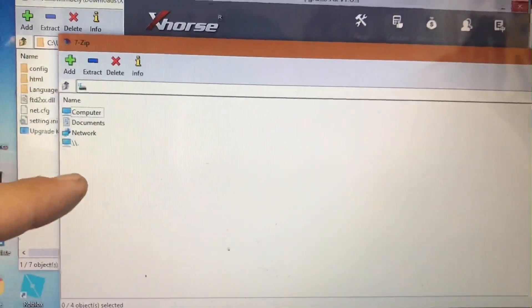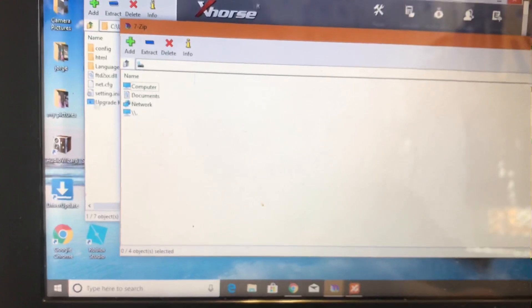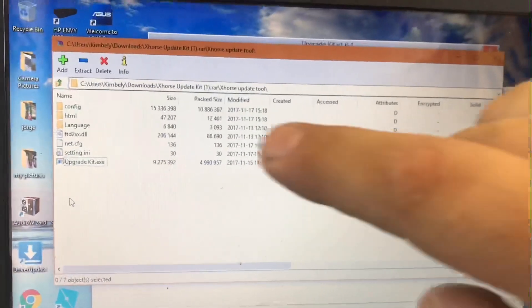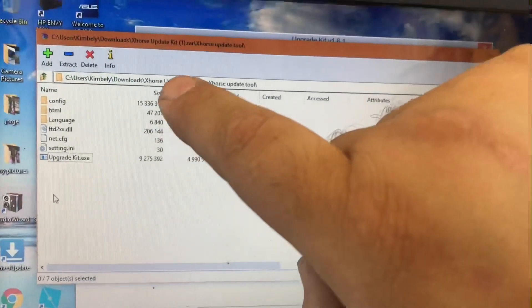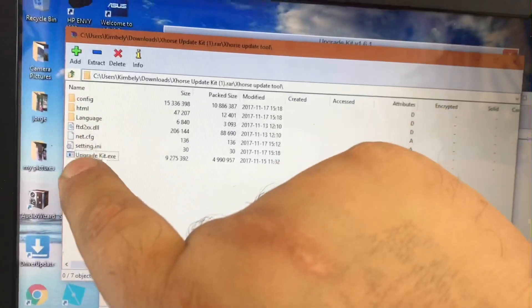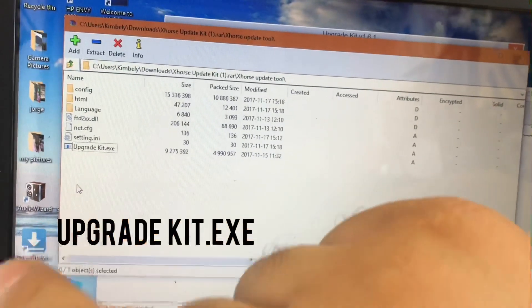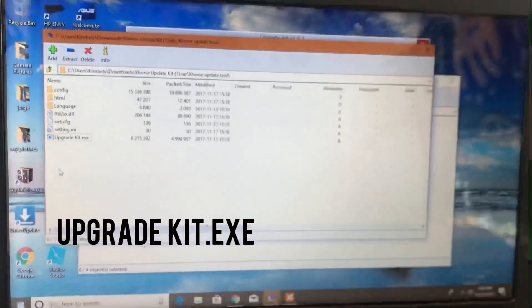After you've downloaded the upgrade kit, we're going to open it with a zip program — I use 7-Zip. Open the downloaded file, which is the X-Horse Update Kit. Scroll to the bottom, find the Upgrade Kit, click on it, and it should start installing the software onto your computer.